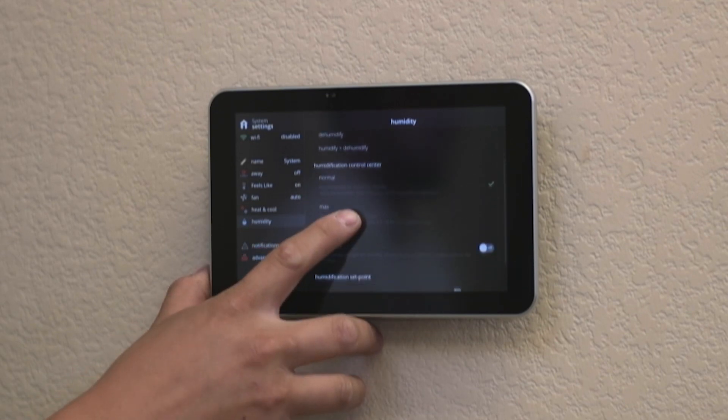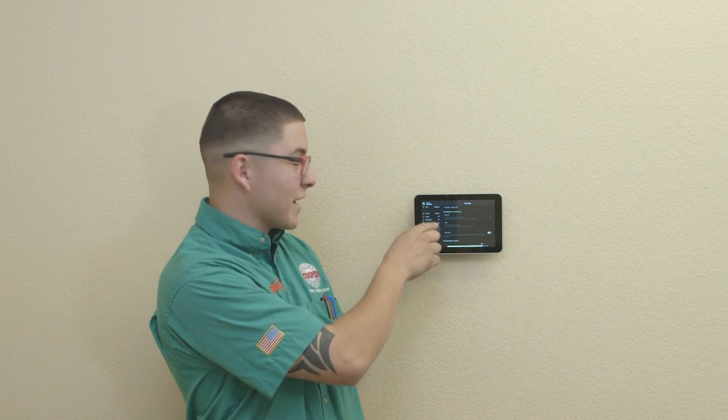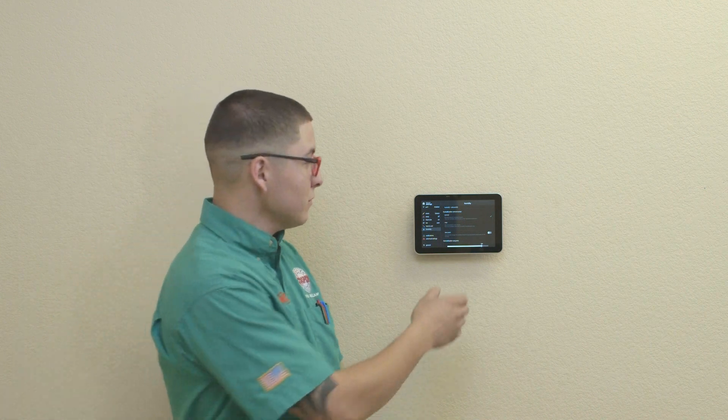You have two different options on the display. The first is Normal mode, which runs the humidifier with a heat call only — so the humidifier kicks on only when the furnace is running to bring you up to the desired humidity level. The second option is Max mode, which runs the humidifier independent of the heat, and is a bit more efficient if you're trying to raise humidity levels from 35 to 45%.